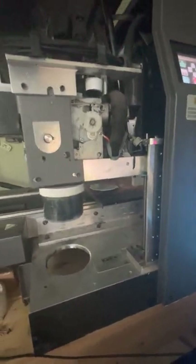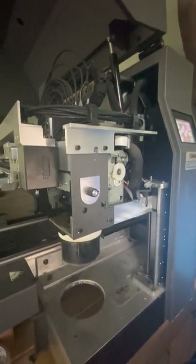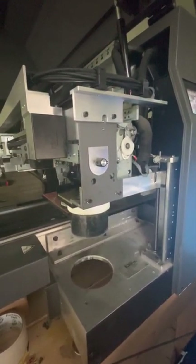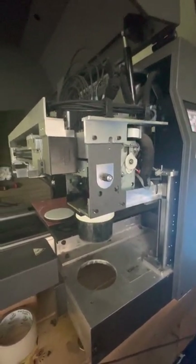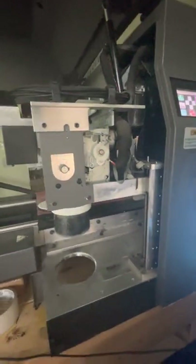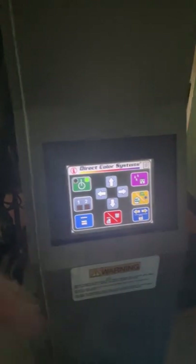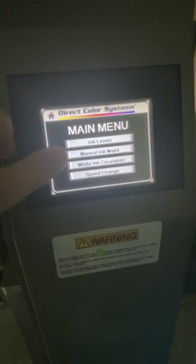Sometimes at this point, if you haven't used the machine for a while, it'll decide to do ink maintenance on its own — sometimes before a print job, sometimes after. You can also tell it to do manual ink maintenance. If you're trying to clear some channels or colors are missing or not looking great, you can go into the menu and run manual ink maintenance.